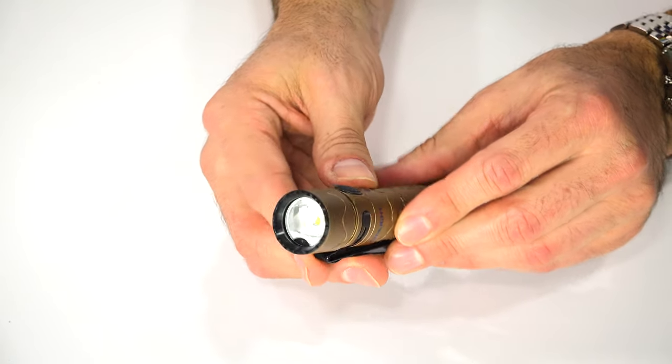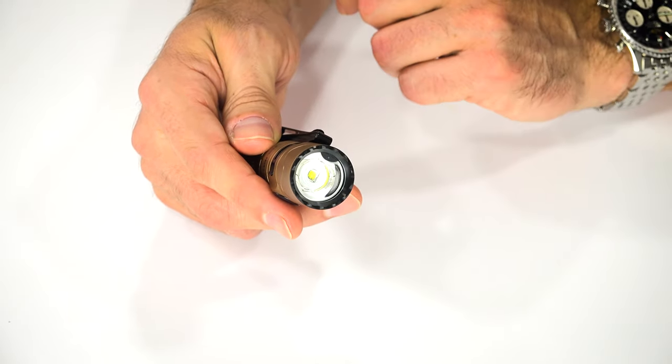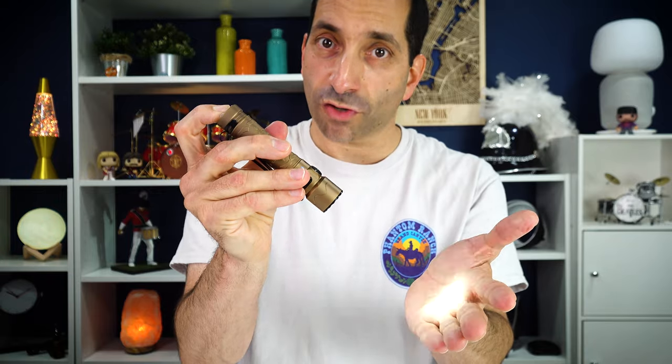Going forward, there's a button on the side, and the tip is crenellated. Right in there you can see a proximity sensor — when the light gets close to something it dims down. Looking at the user interface: from a tactical standpoint you can have instant access to turbo. The tail button has a half press and a full press — half press gives you medium, full press gives you turbo. It's momentary if you hold it, or tap it to stay on. You can also switch to a more tactical mode by holding the side button: in that mode half press gives you turbo and full press gives you strobe.